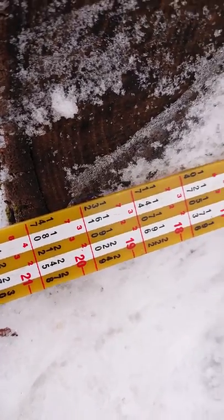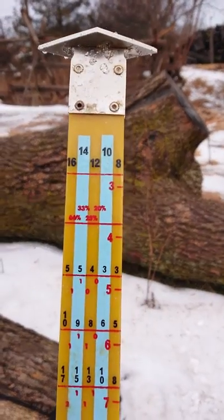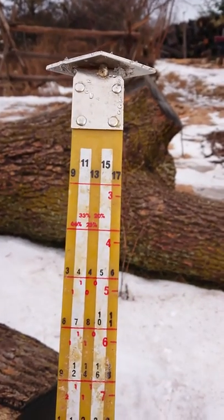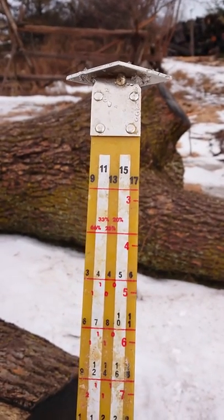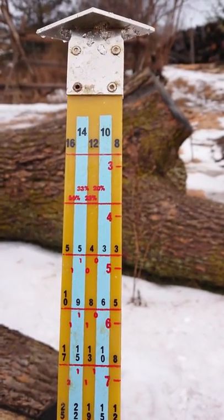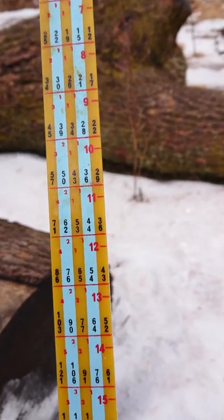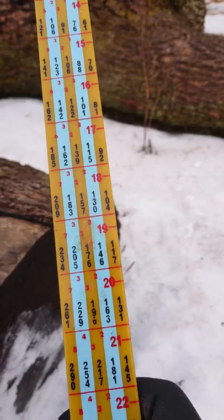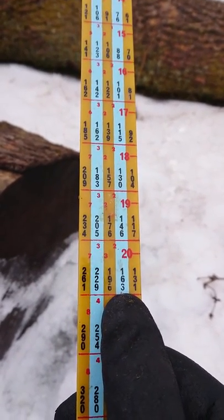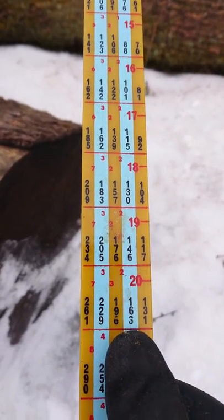We have a 20-inch diameter log at 10 feet long. The scaling stick shows lengths across the top: 8, 10, 12, 14, 16 on one side, and odd numbers on the other. Taking the white column at 10 feet and following it down to 20 inches, the value reads 163 — meaning this straight, defect-free log is 163 board feet according to the Ontario log rule.